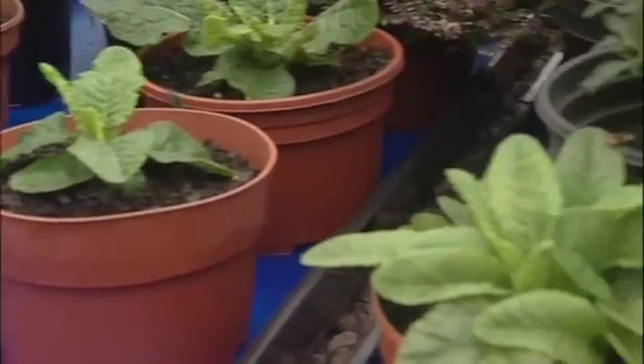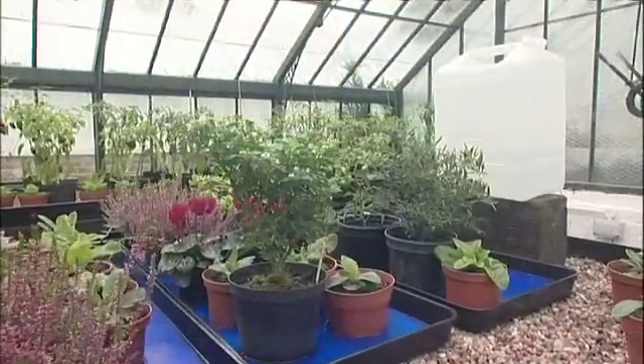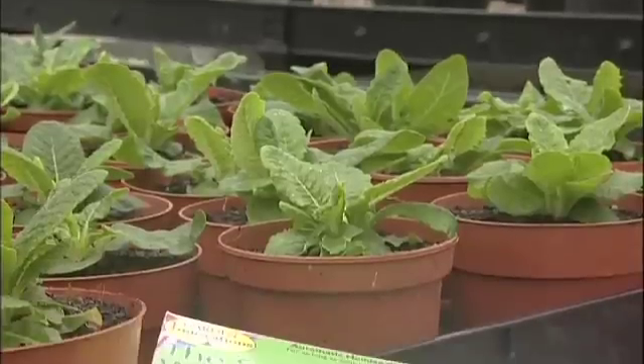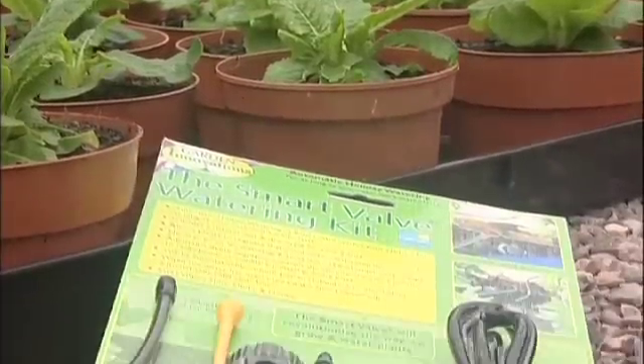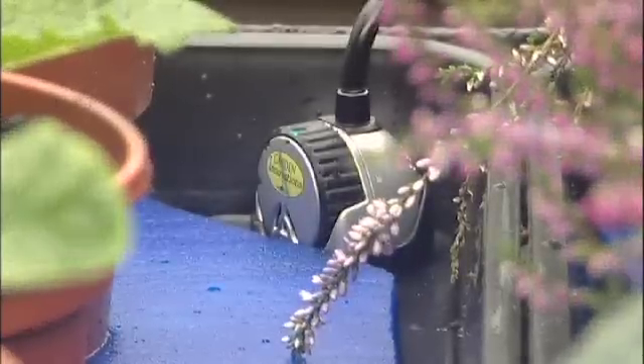The Smart Valve has been thoroughly tested by the internationally renowned research organisation Horticultural Research International. The Smart Valve, when compared with manual and powered systems, offers impressive cost savings and substantial water usage and labour savings. In fact, it could be said the Smart Valve is a valve for all reasons.